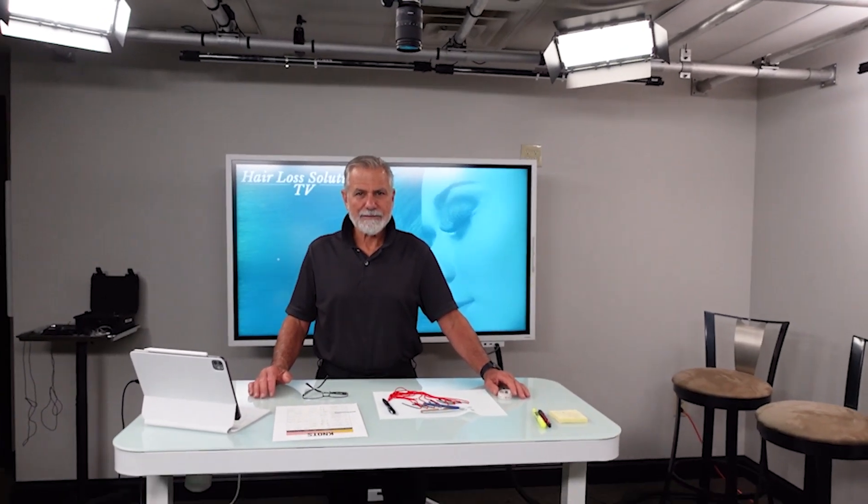It is also a television, so we can mirror the screen from the switcher and throw a backdrop up here of his logo or an animated backdrop or anything like that that he wants behind him while he's teaching. I want one.